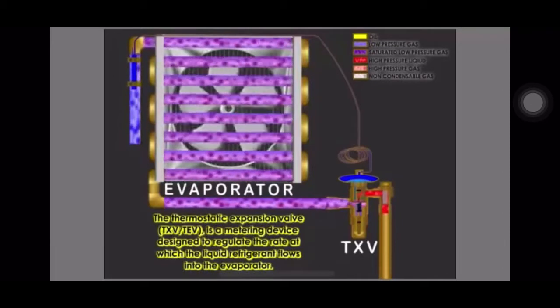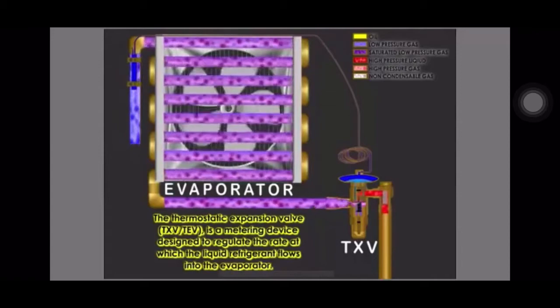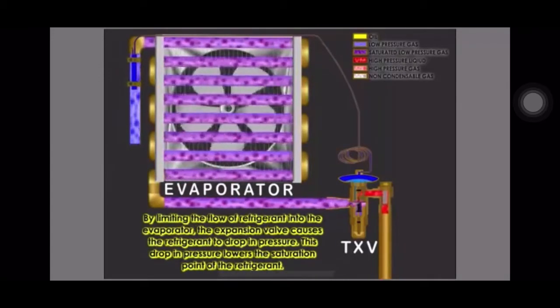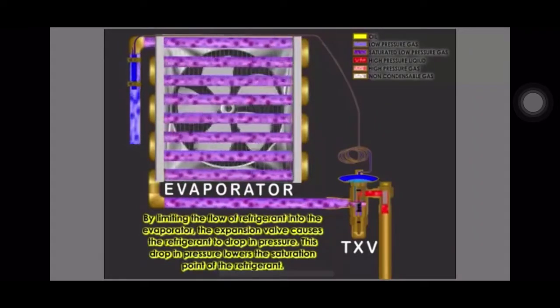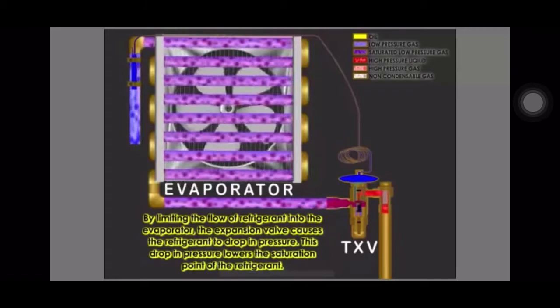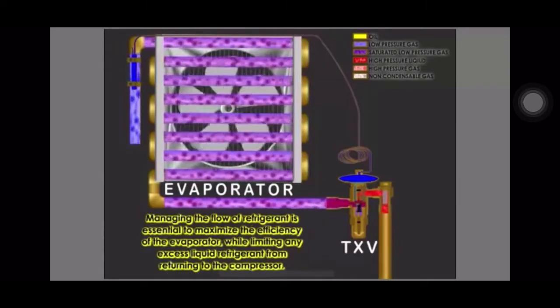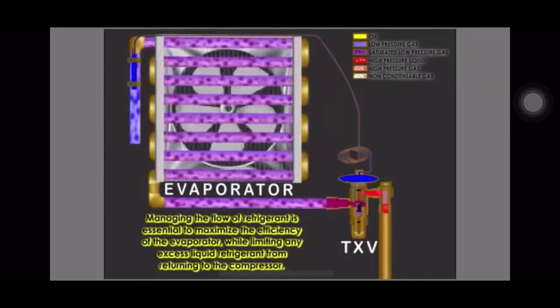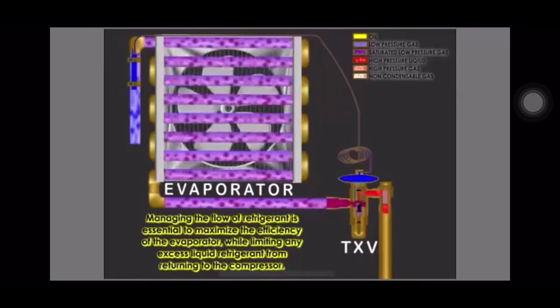TXV, or TEV, is a metering device designed to regulate the rate at which liquid refrigerant flows into the evaporator. By limiting the flow of refrigerant into the evaporator, the expansion valve causes the refrigerant to drop in pressure. This drop in pressure lowers the saturation point of the refrigerant. Managing the flow of refrigerant is essential to maximize the efficiency of the evaporator while limiting any excess liquid refrigerant from returning to the compressor.